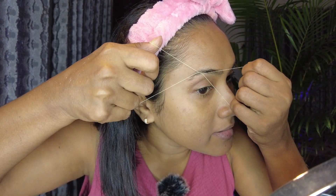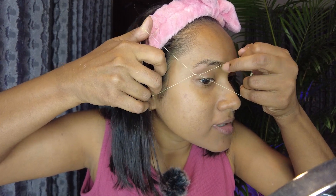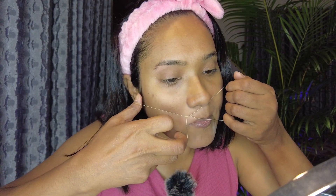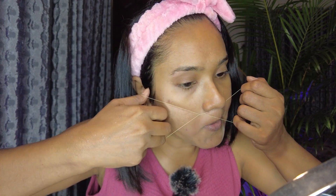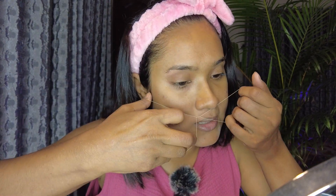Once I was going to a party and I didn't have the time to groom myself. When I got there, everybody was very well put together — my dress was okay but my eyebrows and upper lip weren't clean because I didn't have time to go to a parlor. I was ashamed of myself. Since then I've started doing facials, eyebrow and lip threading, and pedicure at home. When I have time I go to a parlor to pamper myself, but if I don't have the option I can still do it myself.